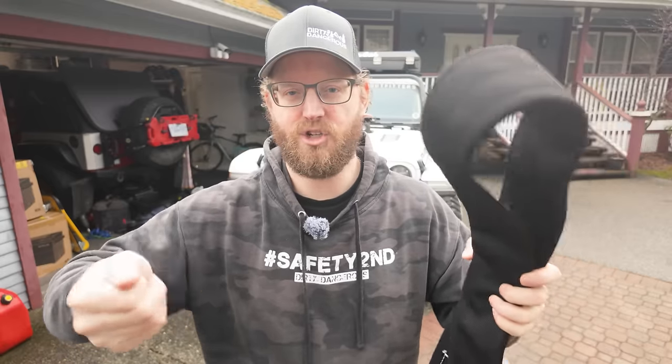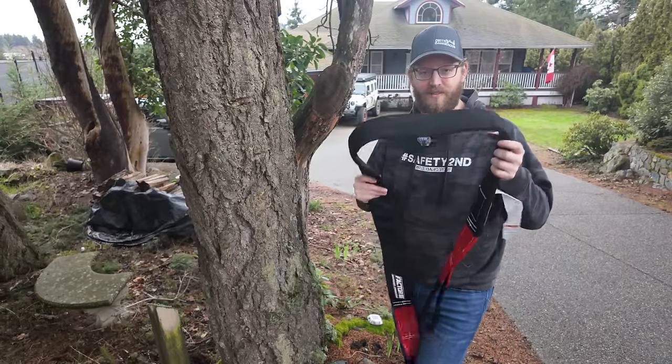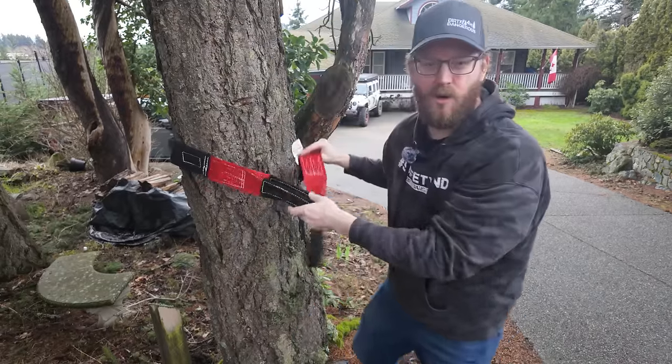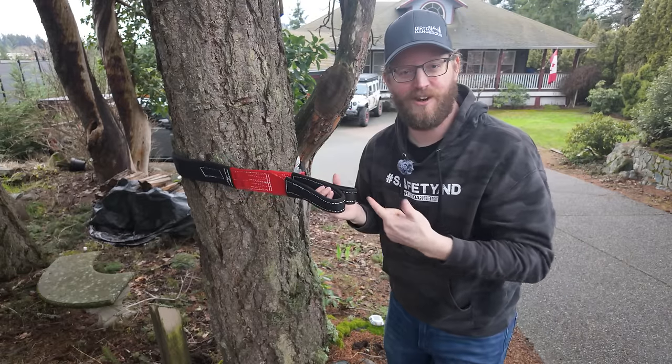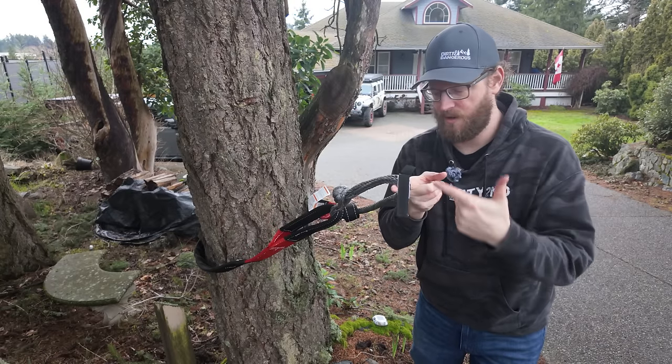You don't want to wrap your winch line around a tree to do a recovery — you want to wrap the tree saver around a tree. It's much wider, it has an abrasive jacket, so it's going to protect itself. If you wrap your winch line around the tree, it's going to damage that winch line and damage the bark. We want to practice treading lightly, which means not damaging trees. If everybody uses the same trees for recoveries, eventually that tree is going to get damaged. So you just whip the tree saver around the tree and attach a soft shackle through the eyelets, and now you can attach whatever you need to that tree.